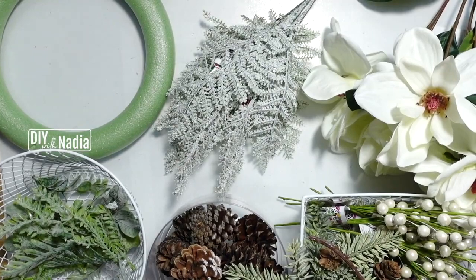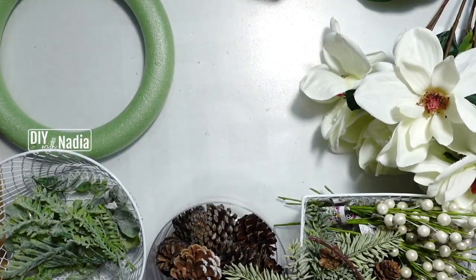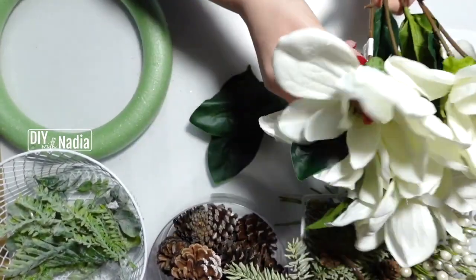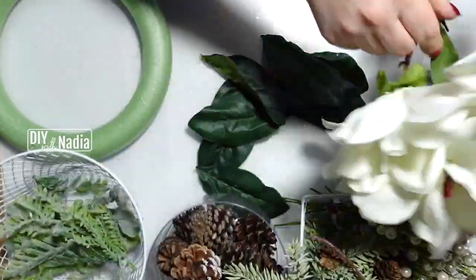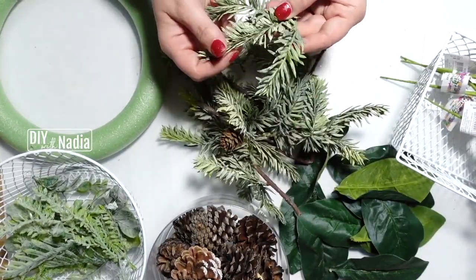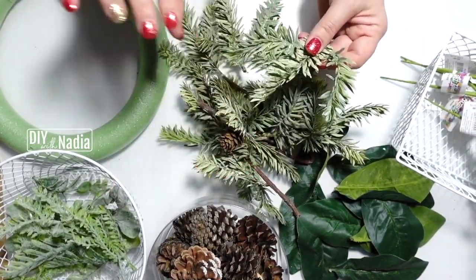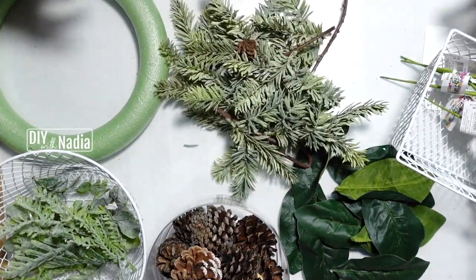To get started, I'm going to frost up a few things. Since these are frosted, I'll put them to the side. I'm going to frost the magnolia leaves just a little bit with some sparkles, and these light green ones I want to put a little white shimmer on and throw glitter on top, because this is going to be a very elegant wreath.